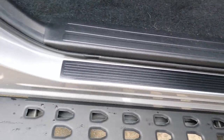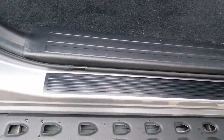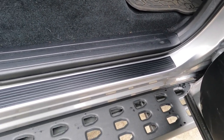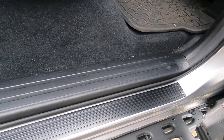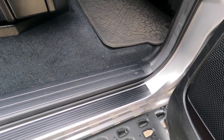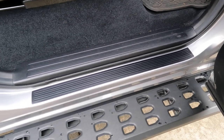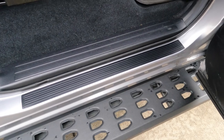Everything's good. These are the Toyota OE door sill protectors for the Toyota Tundra Crew Max. You can get them for the double cab and probably other models. They should come standard on every vehicle because otherwise you scratch up your door sills. I don't know why Toyota doesn't do that — they're inexpensive. I wish Toyota would just do that kind of thing, but they don't.